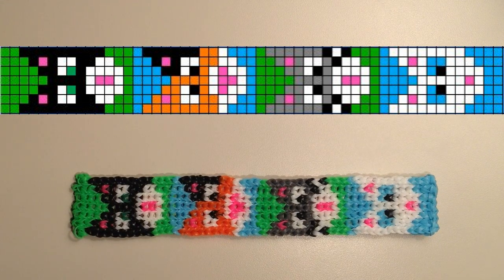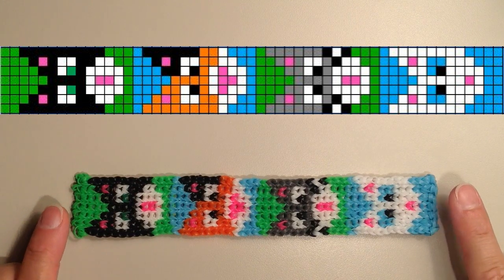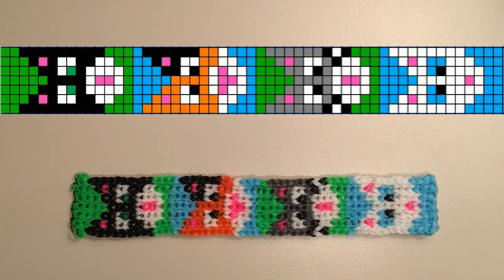If you do have the alpha loom, on the back of the instruction sheet they do include a grid template, so you can use that to help you determine how long you need to make your bracelet. If you need to add or subtract any rows, you would want to do that either on the ends — I have two rows on each of the ends — or in between each of the cats, and there are two rows in between each of those.